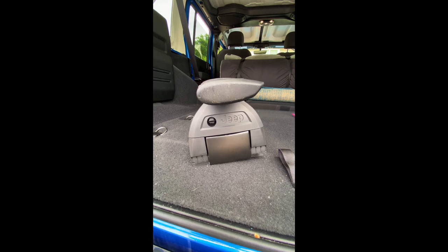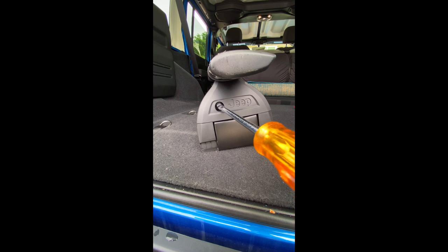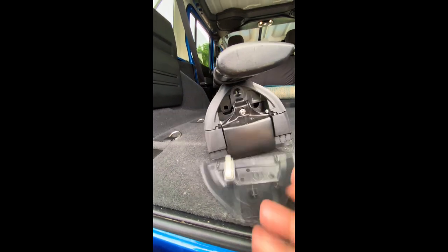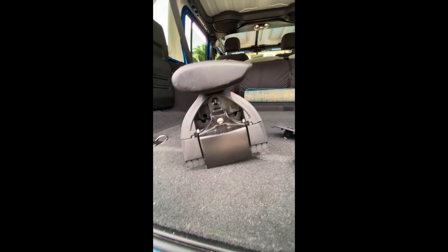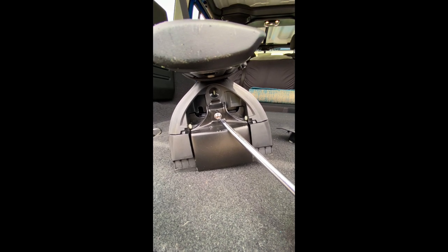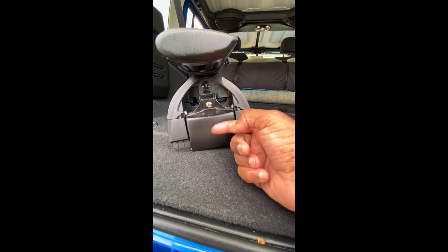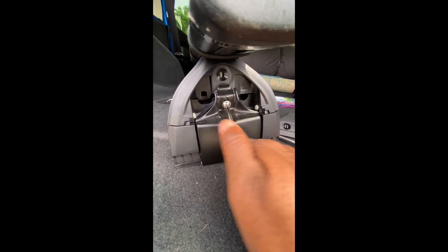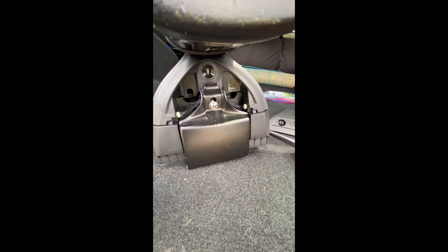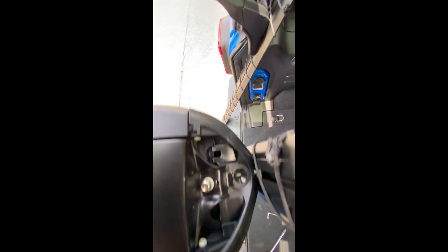I need to remove four covers using a rubber flat head screwdriver — this should just pop off — revealing a torque screw right there. I need to loosen it up, not remove it, but loosen it enough to where there will be some play. I'm going to repeat this step on the other three sides. I have all four covers removed and I've loosened the screw behind all four covers.